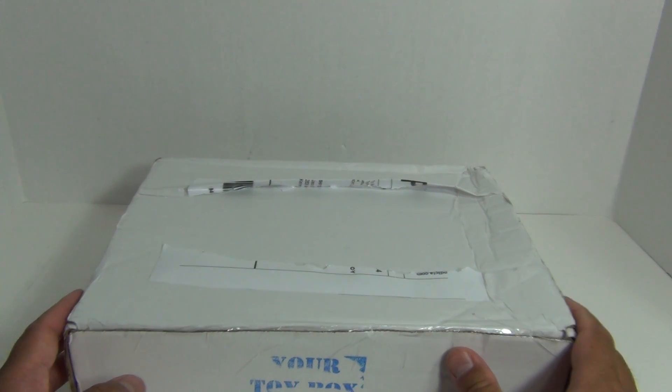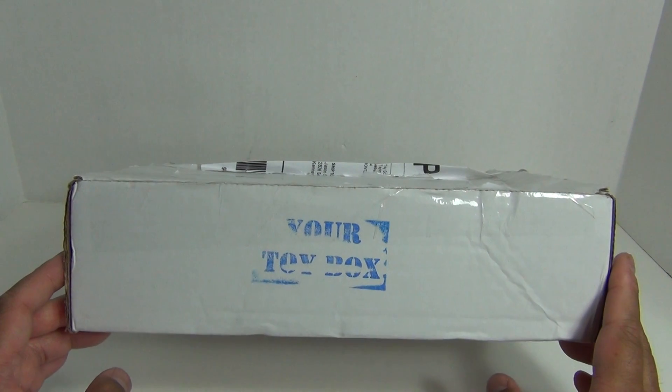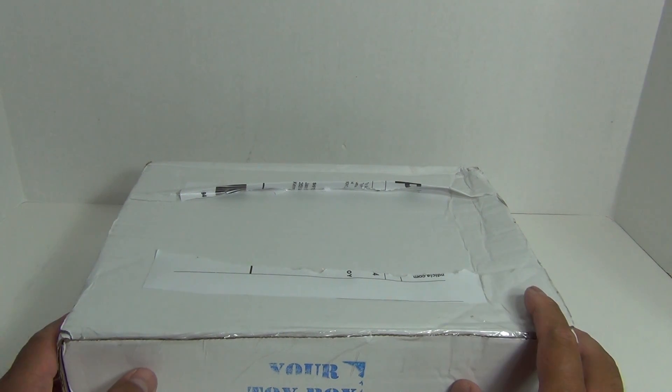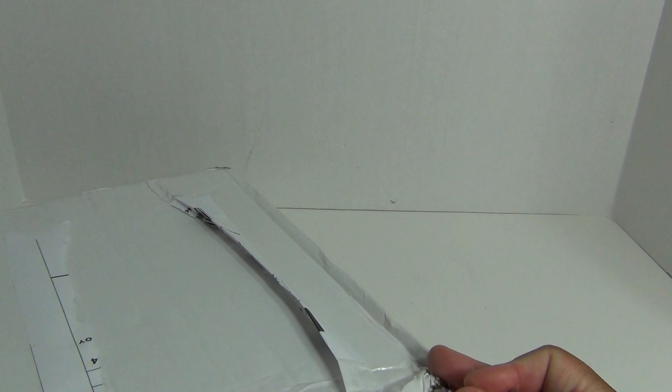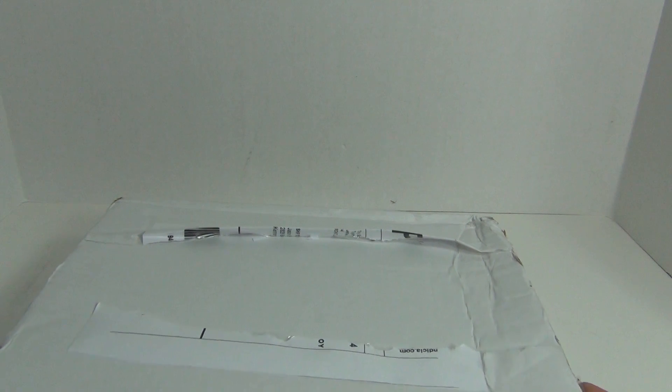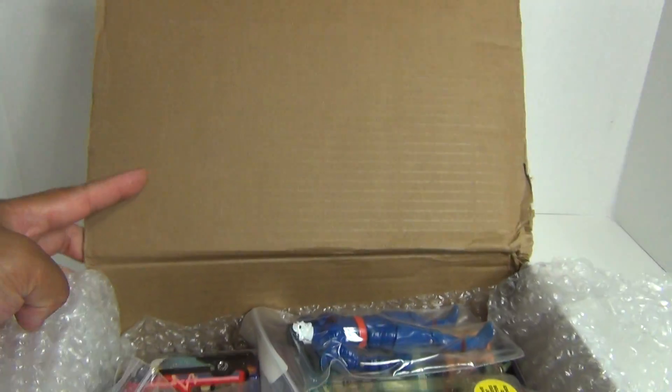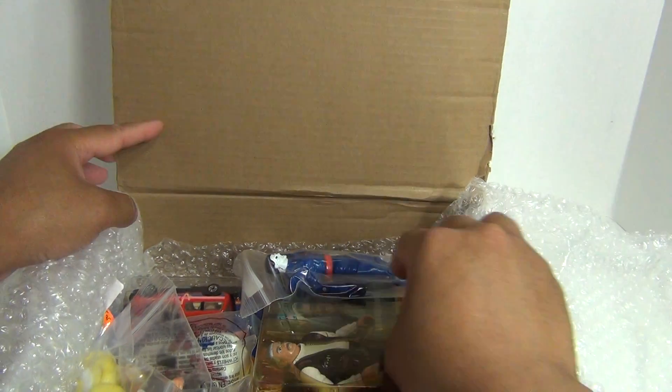Based on seeing other reviews of this particular subscription box, Your Toy Box, I think a lot of these items, if not all, are vintage — like 1990 toys and earlier. So let's see what we got here. I'm going to open some more tape here. You can see it's a very no-frills box. I think it's probably just one person doing this, but I like the idea behind the fact that you can choose the toy lines you want your items to come from. So here we go! Looks like there's a lot of vintage good stuff here.